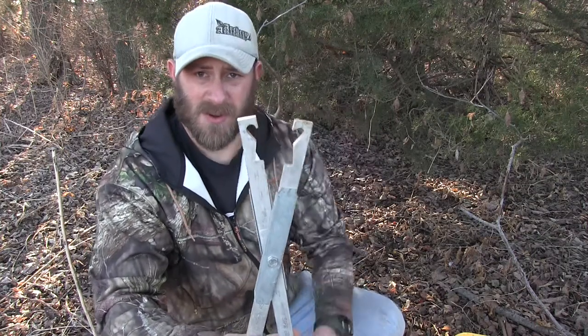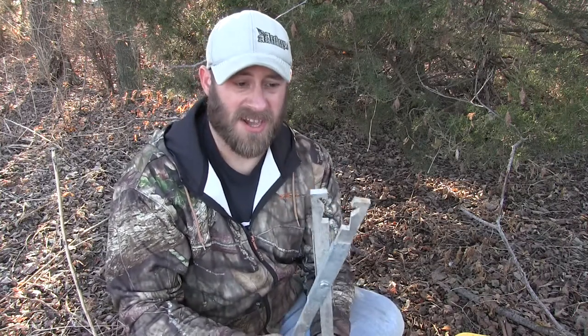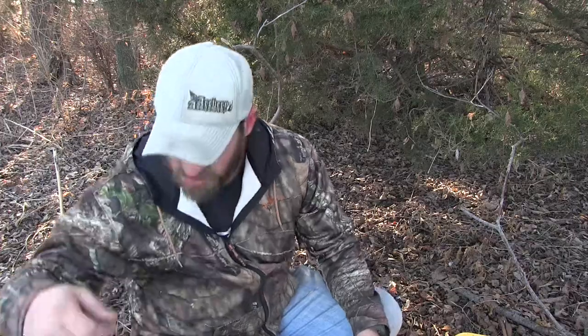What the trap setters do is basically if you don't want to set these by hand — some people don't like to do it, or if you have a long line and your hands start to hurt after a while of compressing springs — this is definitely a hand saver so you don't tear up your hands.